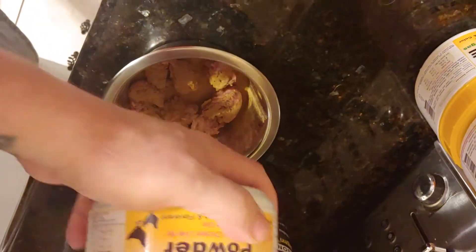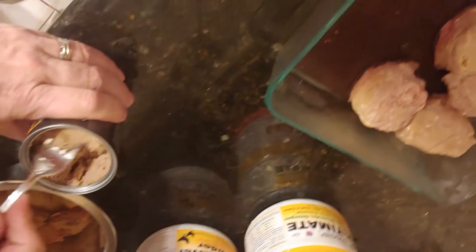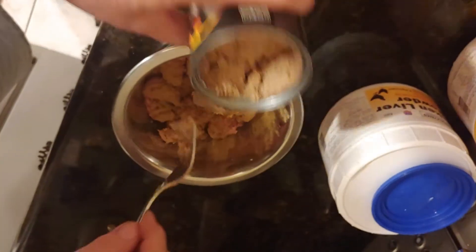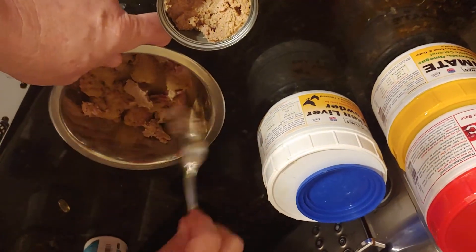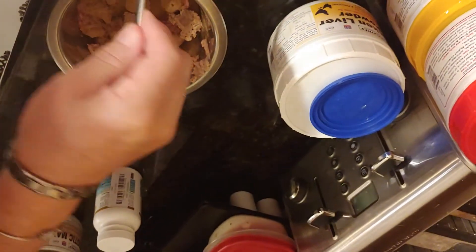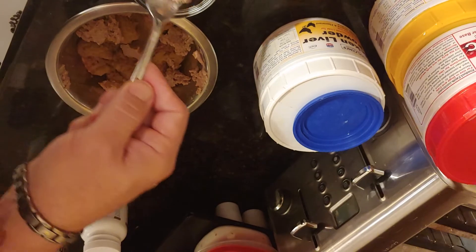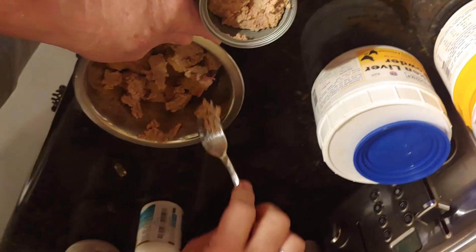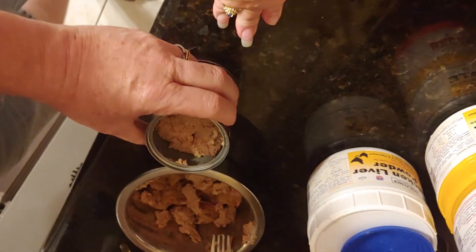And last but not least, that's the canned rabbit. We take about two ounces altogether — just take a bunch of little scoops and put it throughout the meat because she likes the can; she'll eat the whole can if you feed it to her. What we like to do is mix about four ounces of raw with two ounces of can, give her about a six-ounce portion per day. And that's been keeping her weight steady and helping her improve with her hair and everything.